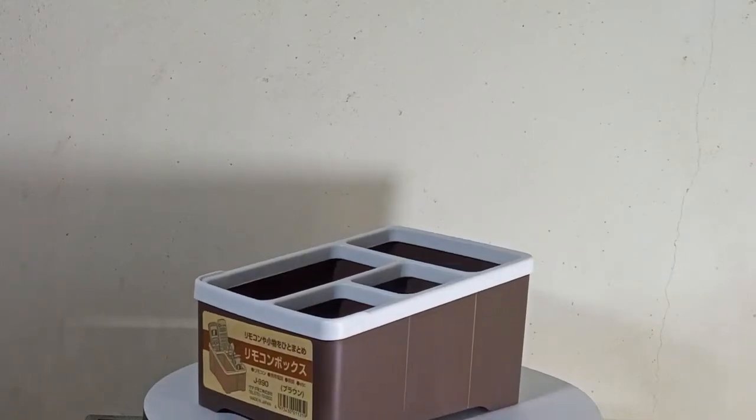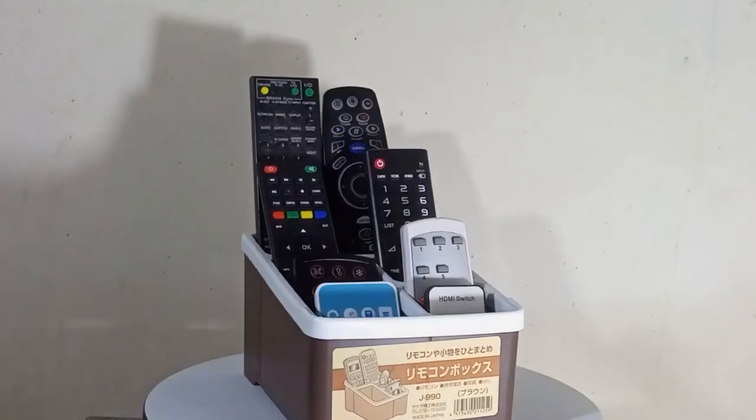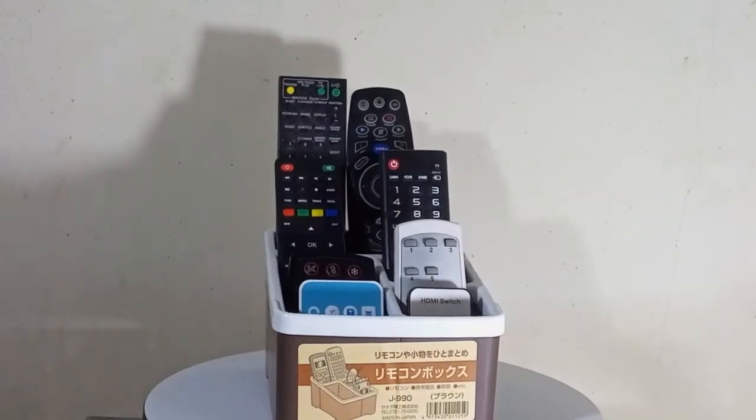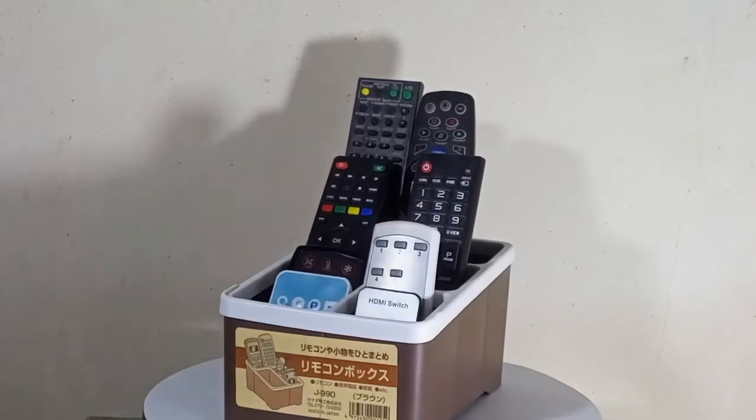The design is very good — it has a brown color body with a white color finish at the top. It keeps your remote controls visible so that picking any of them will be easy. The deep and stylish compartments hold your remote control firmly.